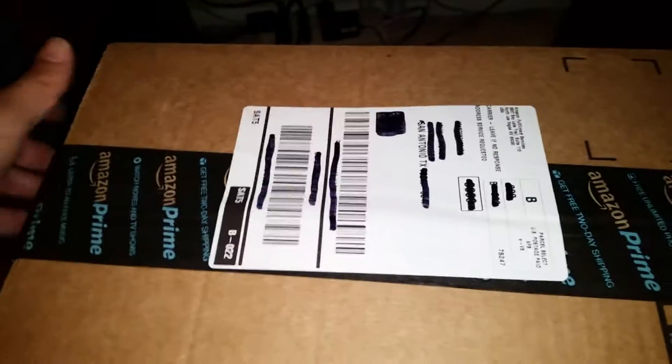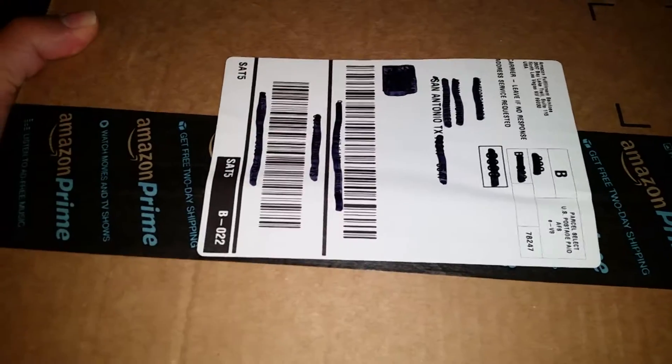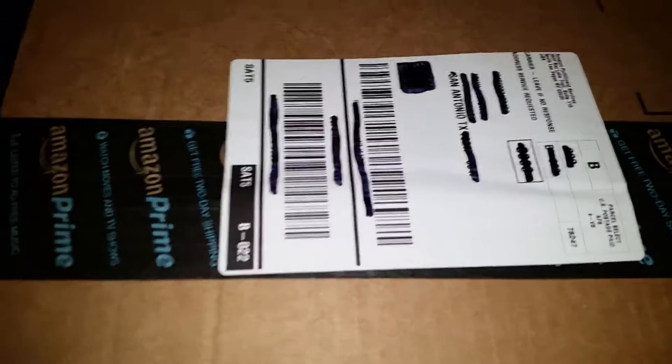I know I should wait until I get down to the secret underground bunker location, but I just couldn't — I gotta unbox this now.